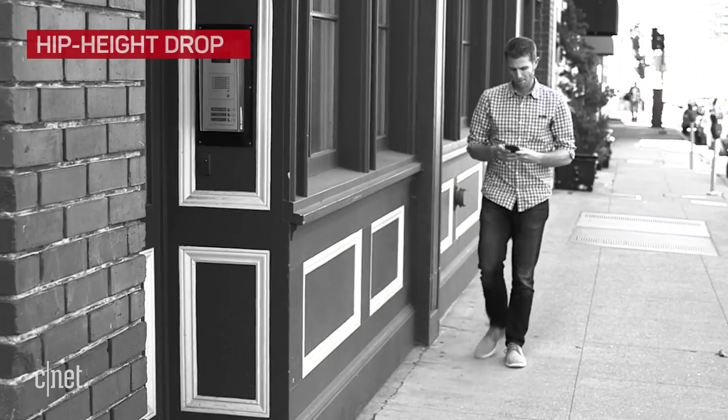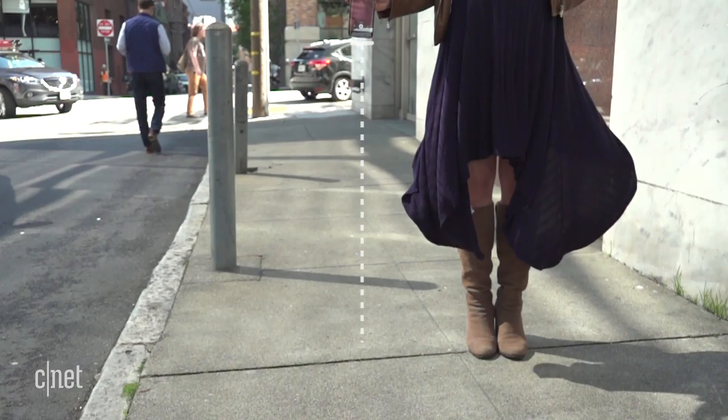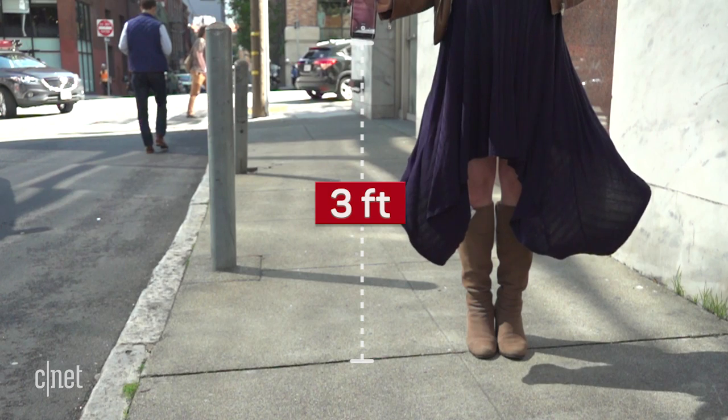Whether you're pulling your phone out of your pocket for directions or slipping it back into your purse, you've probably had a scare like this one. So for our first test, we'll be dropping it from roughly hip height onto the sidewalk.